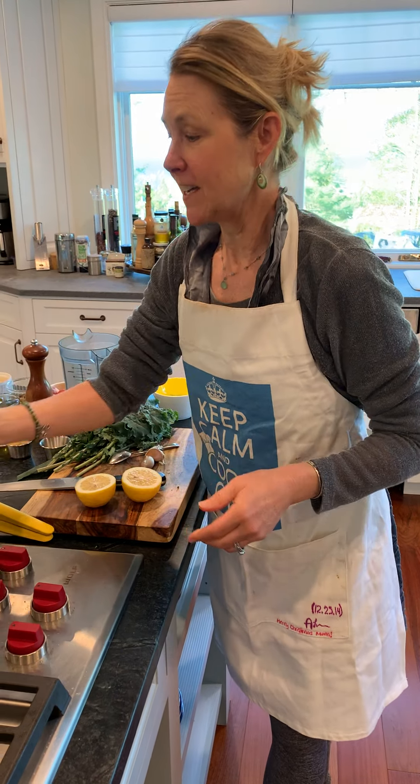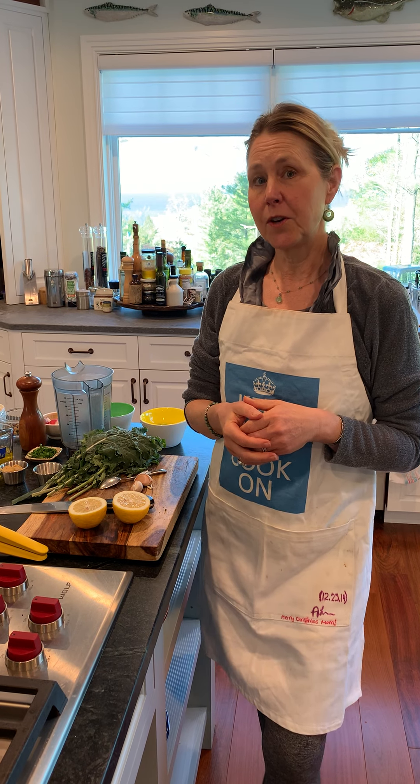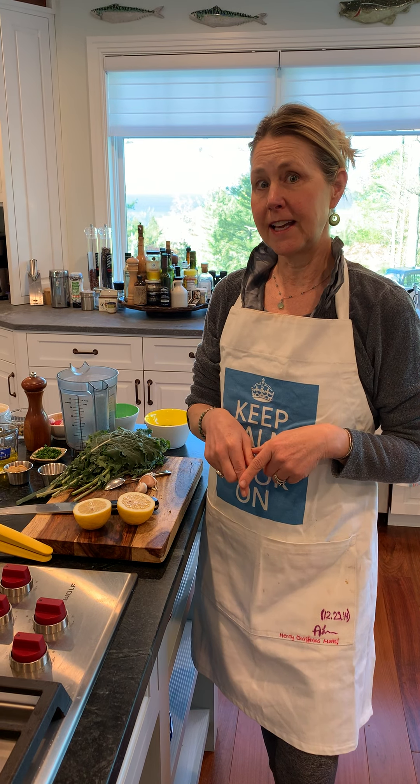She has this lemon miso dressing that I absolutely love, and I mix it with a kale salad. It's perfect — you can have it for a couple days in the fridge, and then the dressing will last you all week. So let's get to the dressing first, and then I'll show you how to mix it all up.